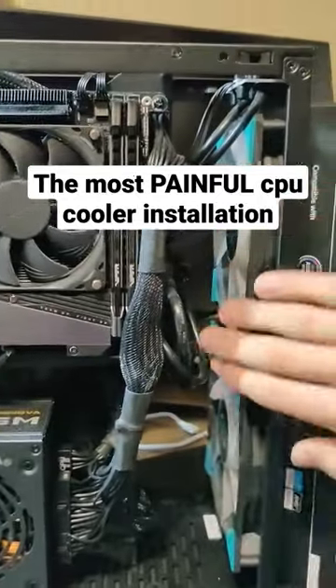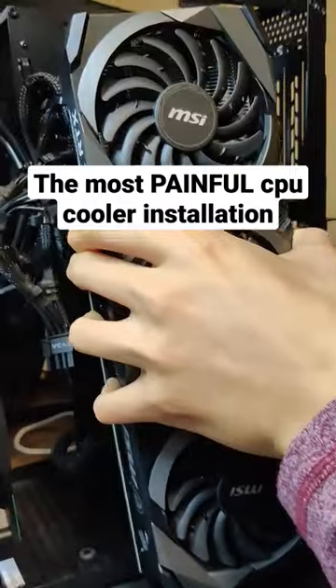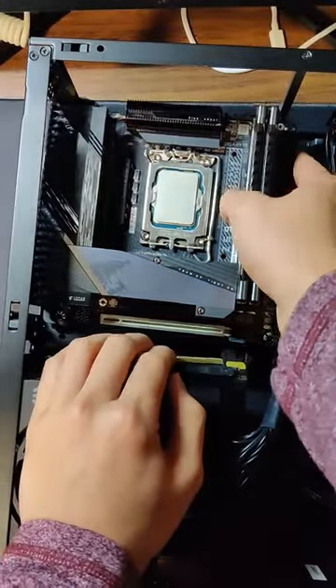This Arctic Liquid Freezer 280 was so painful to install into this tiny case. Before even doing anything, I had to take apart basically my whole PC in order to move the spine of the case back so the cooler could fit.